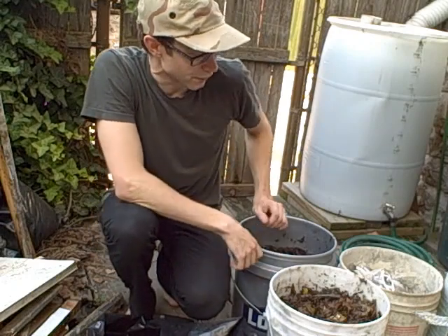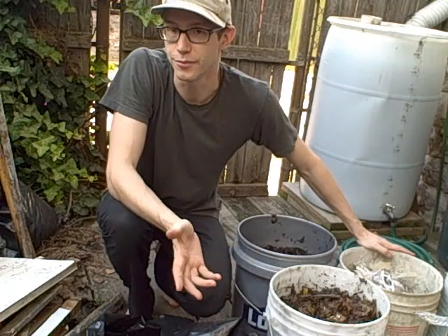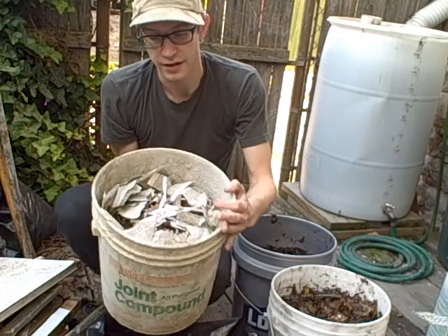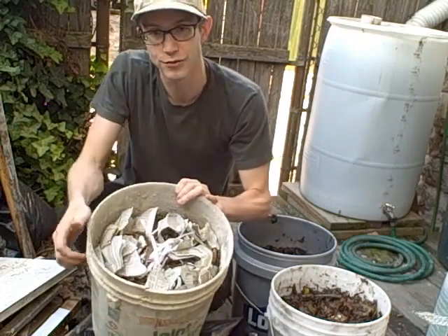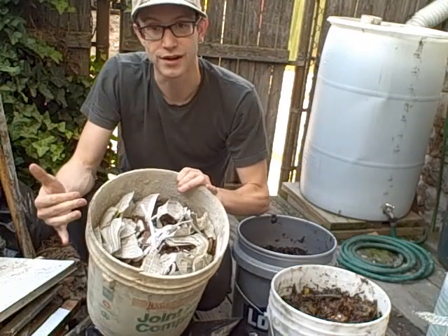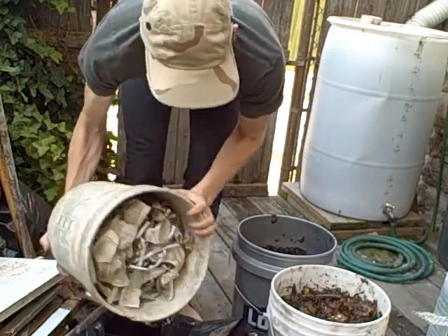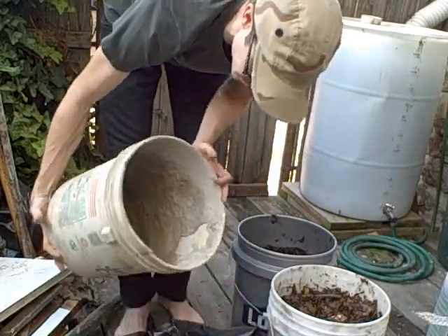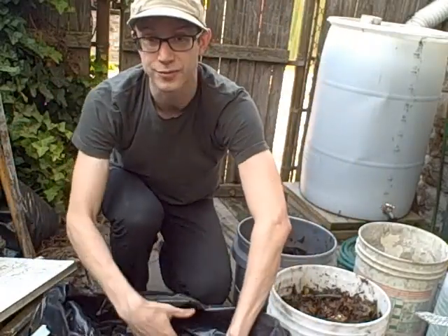Our first component is our yard waste and essentially our brown materials. This bucket here has all of my shredded newspaper, phone books that I never use — and no one does — shredded leaves, whatever. So we're going to add this to our garbage bag. That's part one.